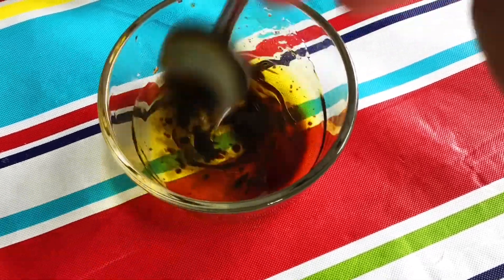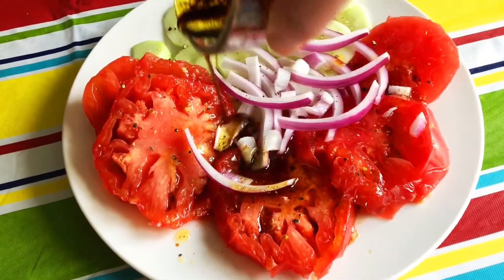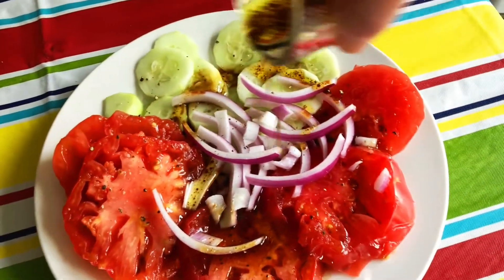I added some balsamic vinegar to some extra virgin olive oil, stirred that up, and I'm going to pour this all over our tomato salad with some cucumber and red onion.